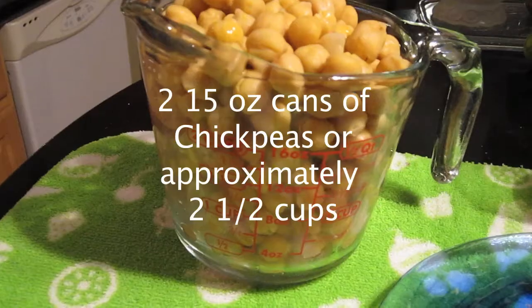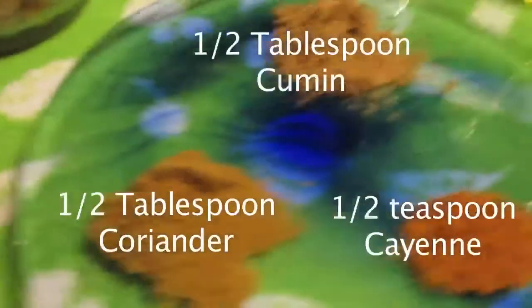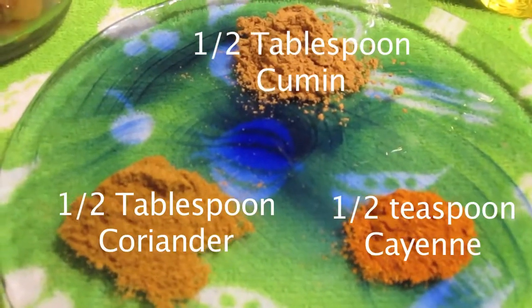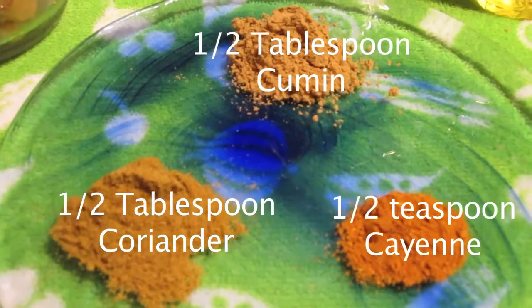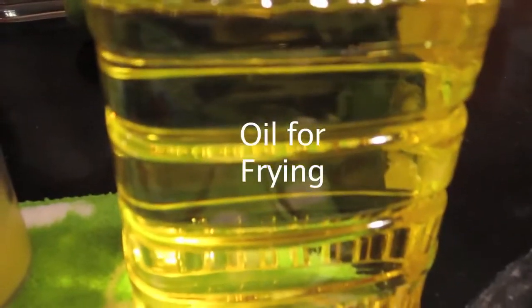A complete list of ingredients can be found in the info. You're going to need two cans of chickpeas, one egg, one half tablespoon of cumin, one half tablespoon of coriander, one half teaspoon of cayenne, one quarter cup of lemon juice, and oil for frying.